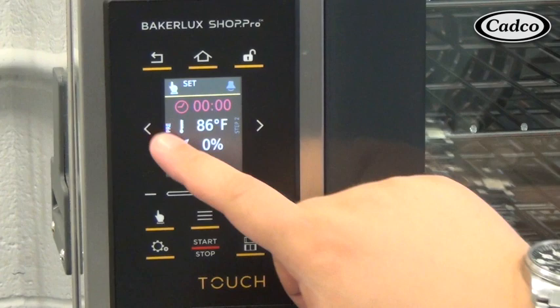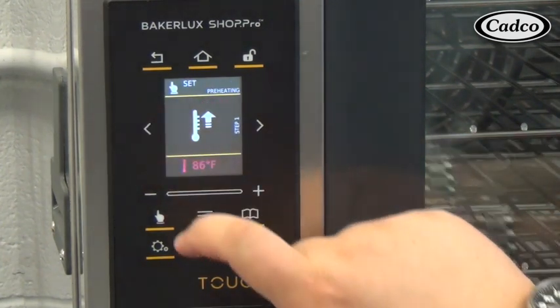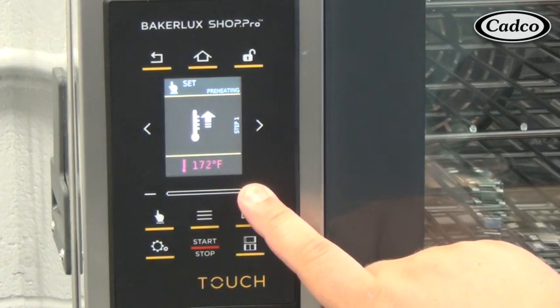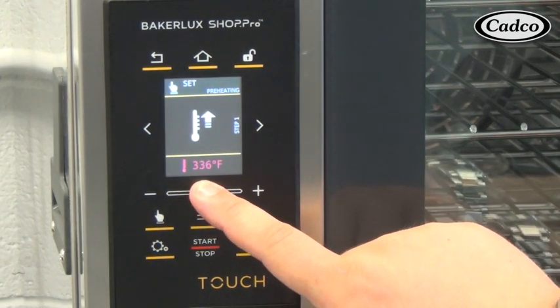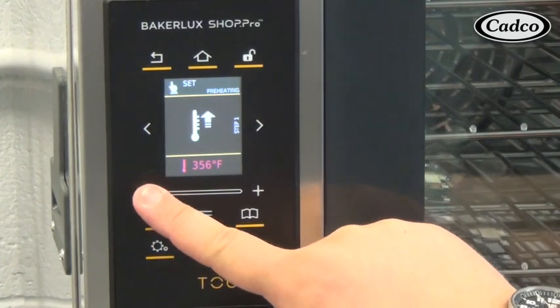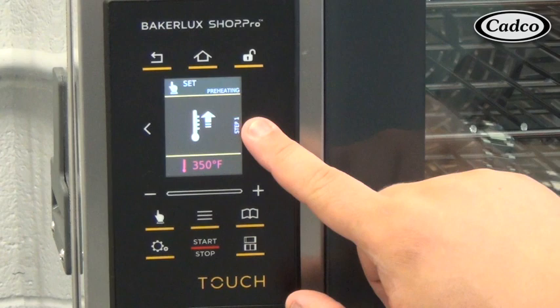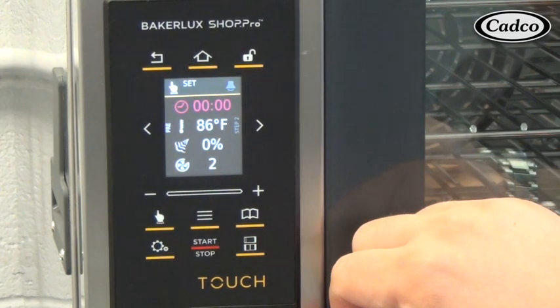To set a preheat temperature, press the left arrow button, also indicated by the PRE letters. Use the plus and minus buttons, or slide your finger along the bar to input the desired preheat temperature. Then press the right arrow button, also indicated by step 1 wording, to bring you to the screen to input your step number 1 parameters.